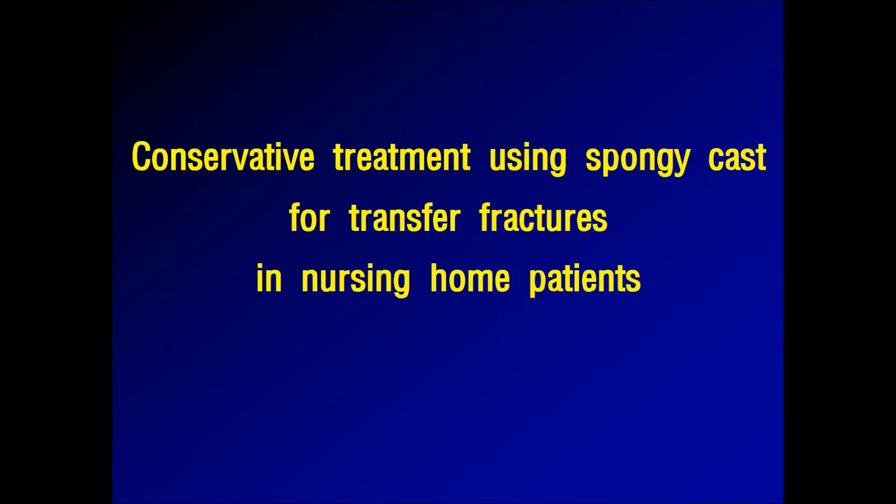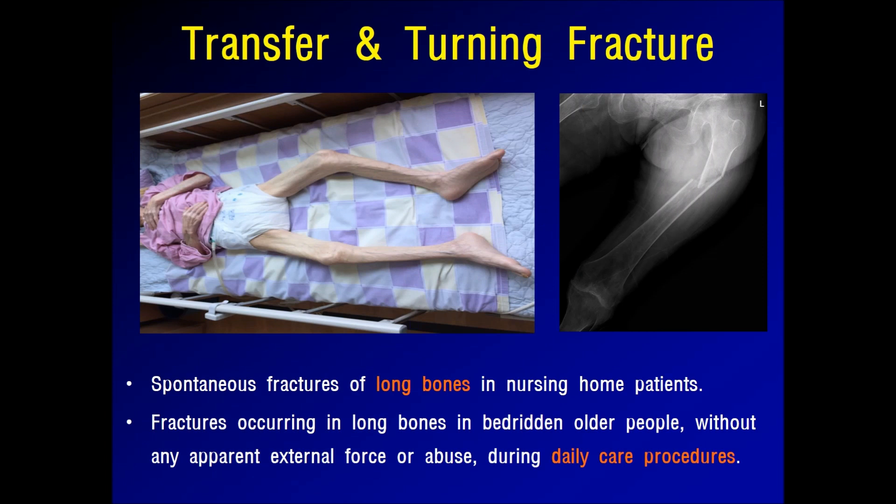We present the treatment using a sponge cast for transfer fractures in nursing home patients. Transfer fractures of long bone in bedridden patients are often the result of trauma induced by the usual transferring maneuver.